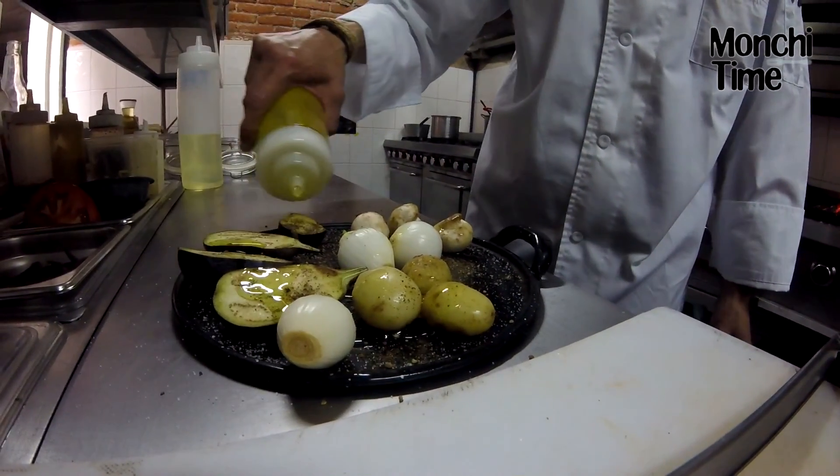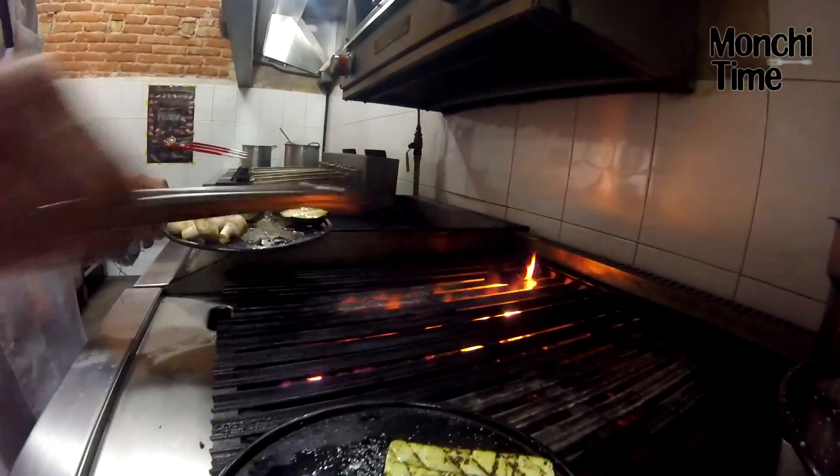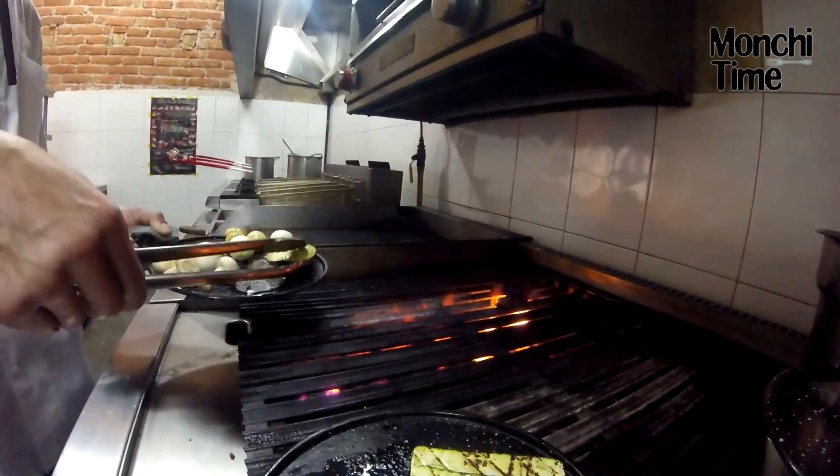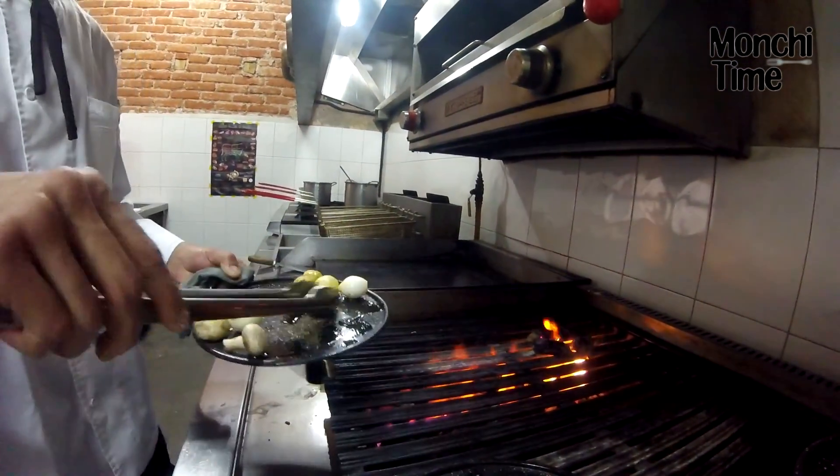Seguimos con el grillado de las verduras. Como dices, muy fácil para un fin de semana, ideal. Pasarla con la gente, estar parrillando una buena parrillada en casa. Y ya tienes un platillo nuevo para cambiarle solamente los asados de res.